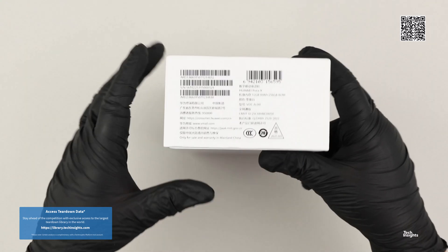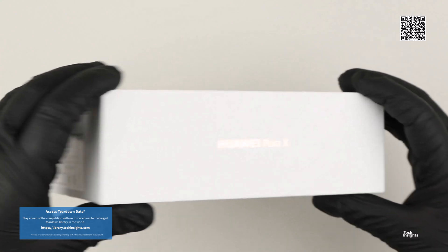Hello and thank you for joining us for the Huawei Purex Teardown Video, part of Tech Insights' Teardown Video series.